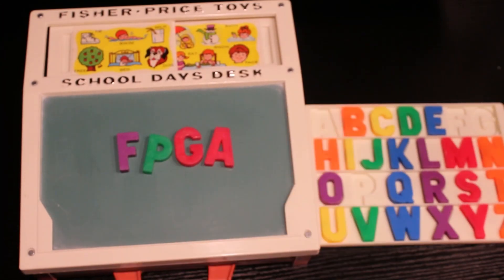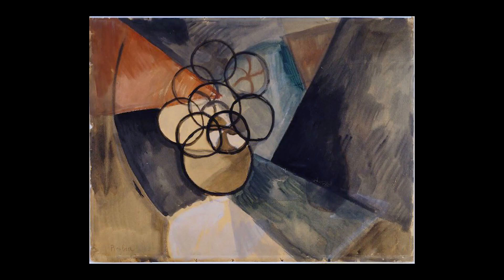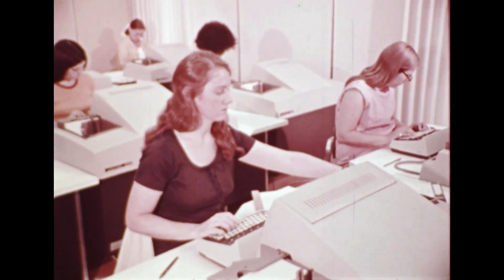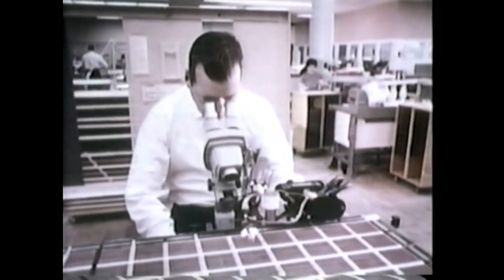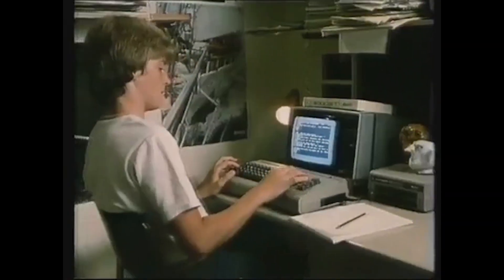First off, what is FPGA? Fake plastic Gucci accessory? Frances Picabia's gorgeous art? Female performer Grammy award? It stands for Field Programmable Gate Array, and in the simplest terms, it's a chip that can mimic original hardware on the fly. With painstaking reverse engineering, every chip, every trace, and every logic element can be documented and flashed onto the FPGA, resulting in highly accurate recreations. FPGA promises a high level of accuracy and extremely low latency.